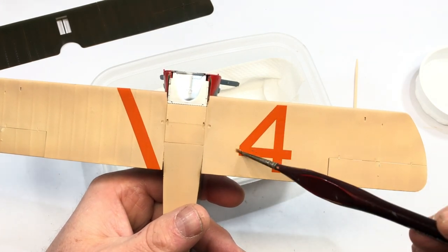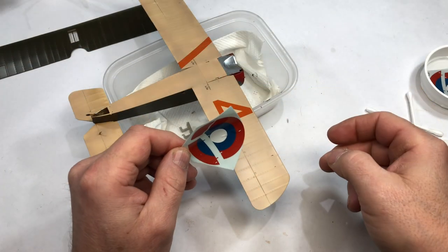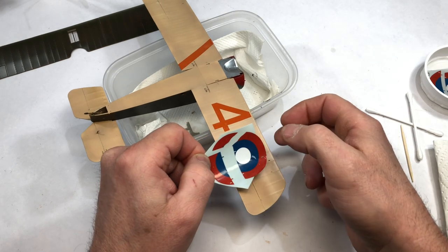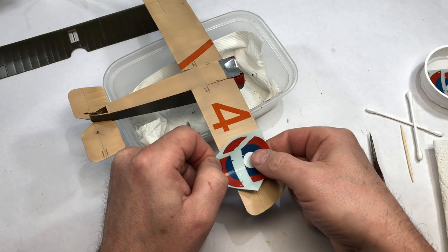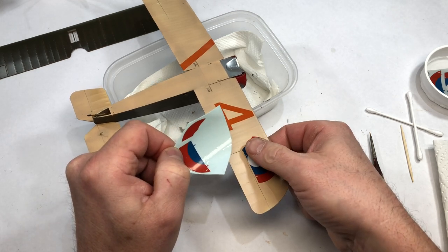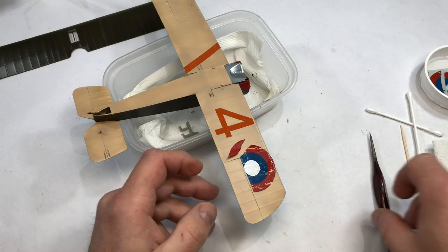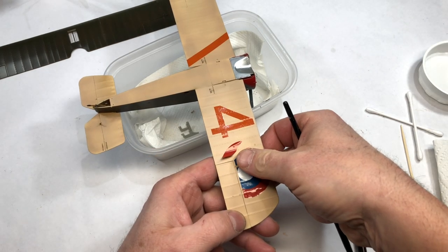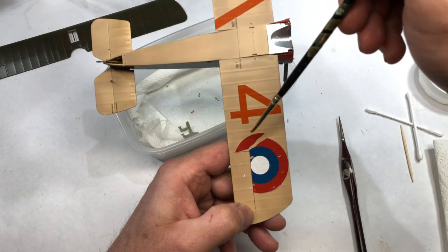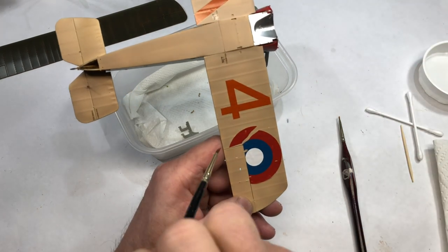I managed to repair where that stripe had broken off — you can't see where I've repaired it, so I thought I got away with that one. But here, look, the roundel broke up on the decal paper. I thought, hello, I'm in for it here. And it just went from bad to worse. It was that bad that the poor old thing nearly went in the bin.